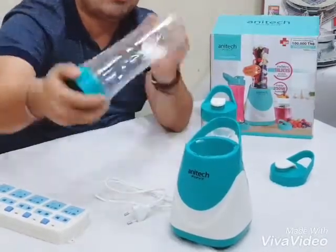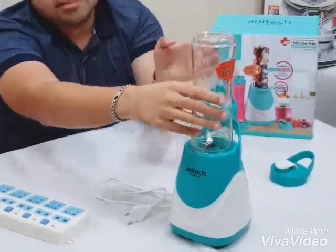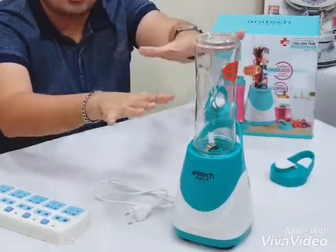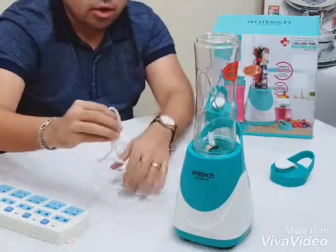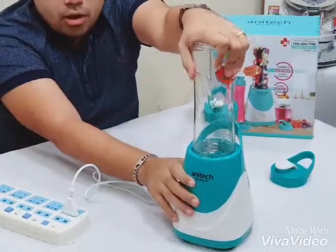If you use the soda, you need soda and sugar. When you use soda, you will use the soda — with sugar, water, tea, and water.